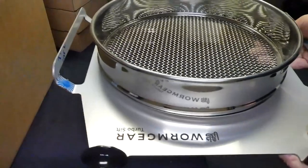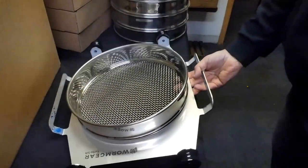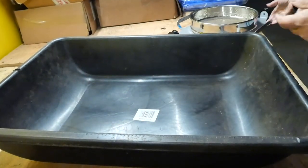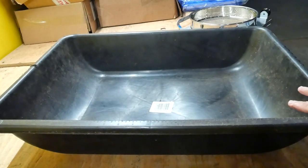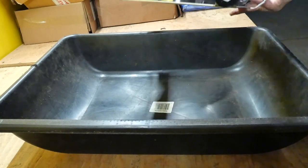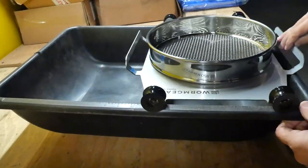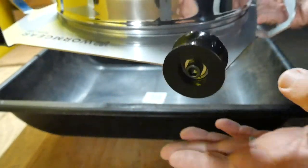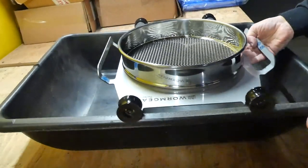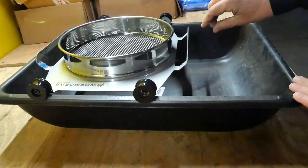You set it on top of the cement mixer. Let me take a cement mixer to show you better how this works. It's the classic cement mixer you can find at Lowe's or Home Depot — pretty cheap, around seven to eight dollars. The Super Sifter is made to perfectly go on top of it. The little wheels are engineered to go exactly on the rim of the cement mixer, and you can see how smooth it is — very smooth and easy.